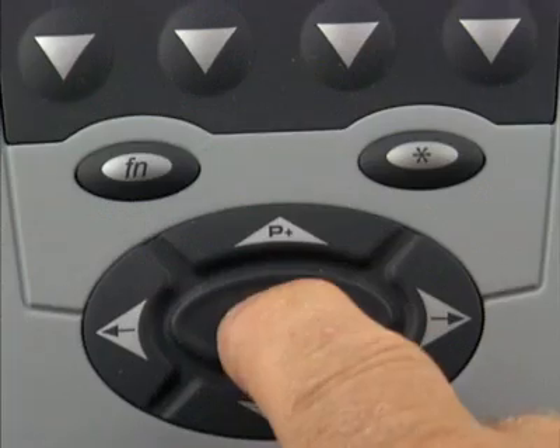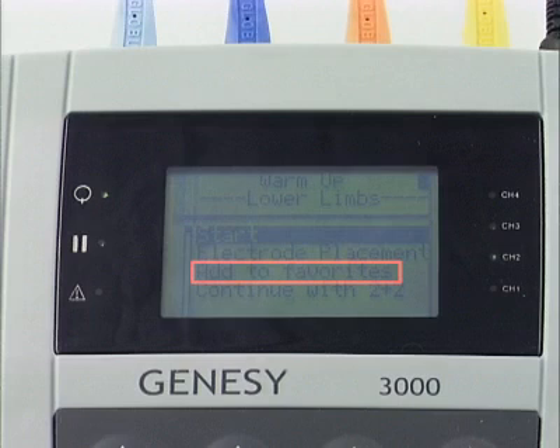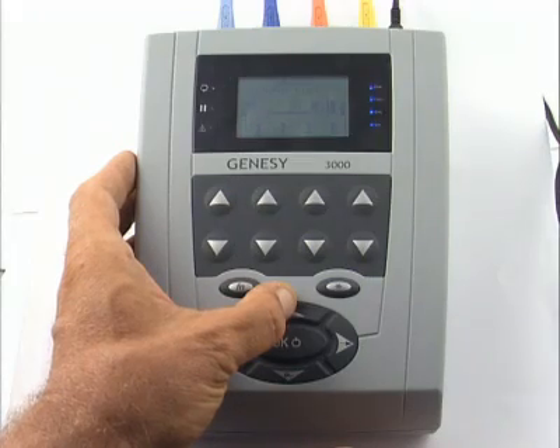We can now confirm our selection by pressing start. We can also store this program in our favorites list to allow us to save it later in our personal library. Stimulation can be started merely by increasing the intensity. We can subsequently follow each stage of the treatment on the stimulator's display with confidence and ease as the program runs to completion.